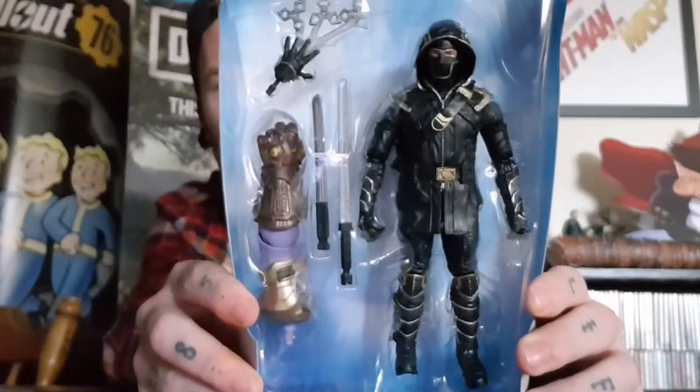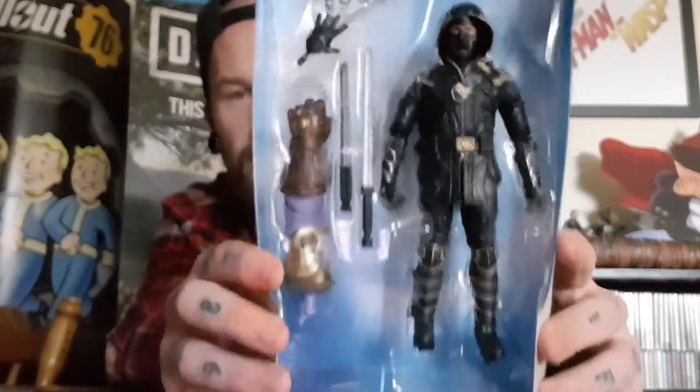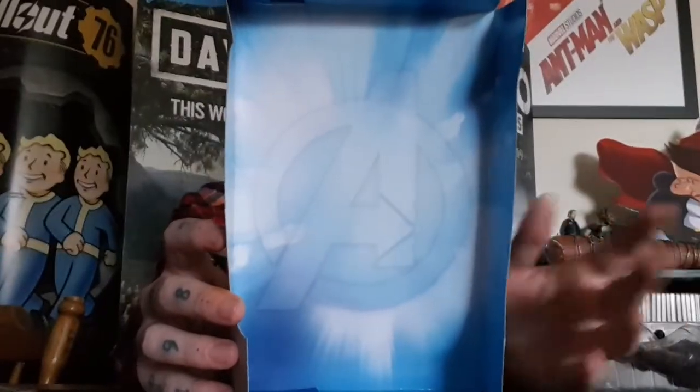Pop him out, take the front plastic off, and there you can see him — looks absolutely awesome out of the box. You can see the detail on the costume up close. Also in this set you get the Avengers logo backing card, which is great to take pictures of your figures in front of. I've actually started doing that on Instagram at Captain Pop Man, where I post pictures of pops, action figures, and Marvel Legends — so go check that out.